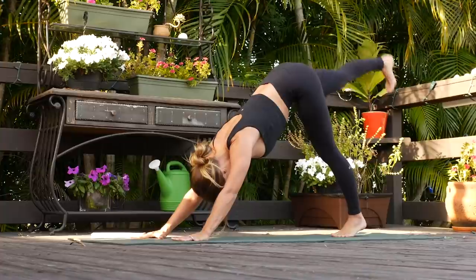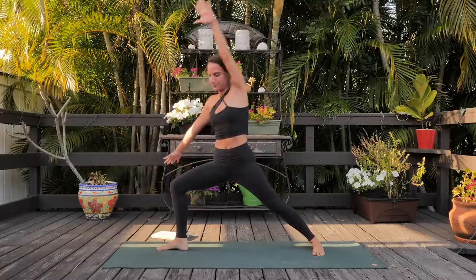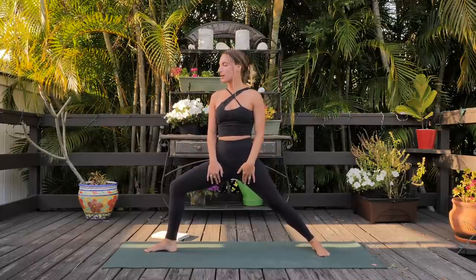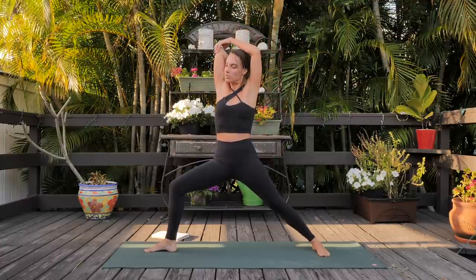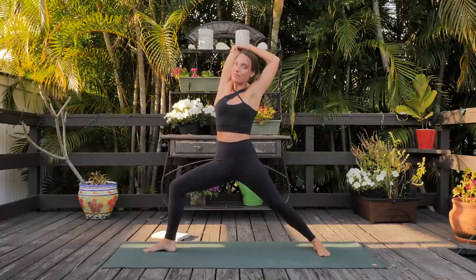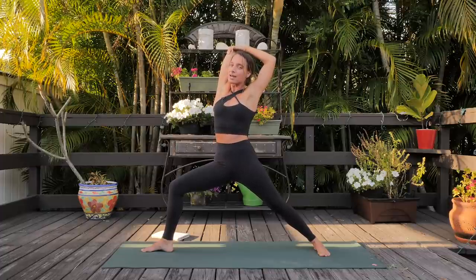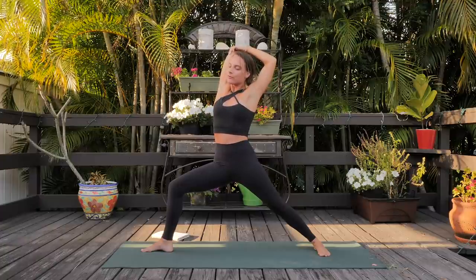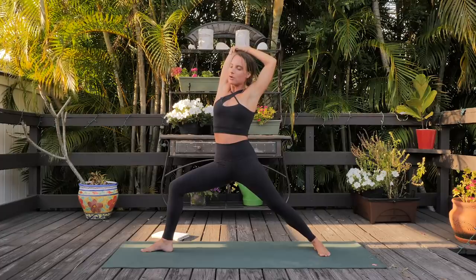Virabhadrasana two, heel to arch alignment. Let's do a nice little stretch for the arms here — bring the right arm high, bend the elbow, let the left hand drop behind you. Take the left hand to come to the right elbow and actually grab the skin as you reach back and send the right fingertips towards your middle back. It should feel really good, but maintain the strength in your legs in warrior two. Firm foundation, a nice side stretch — very subtle, and it feels so good on the triceps.